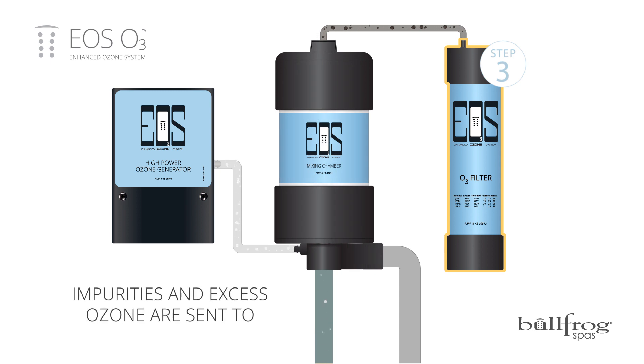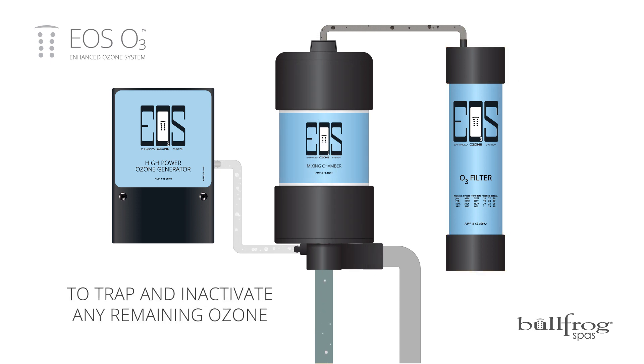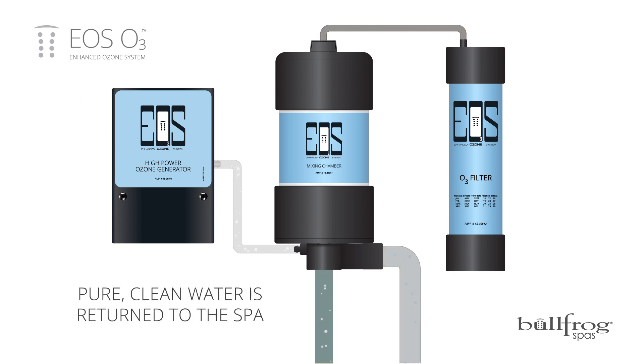Step three: oxidized impurities and excess ozone are sent to an active carbon filter to trap and inactivate any remaining free ozone. At the same time, pure, clean water is returned to the spa.